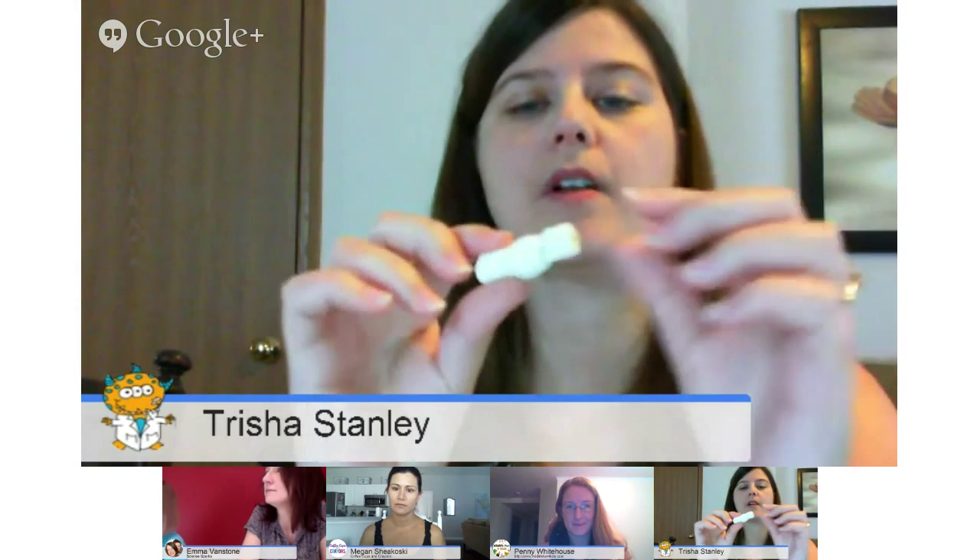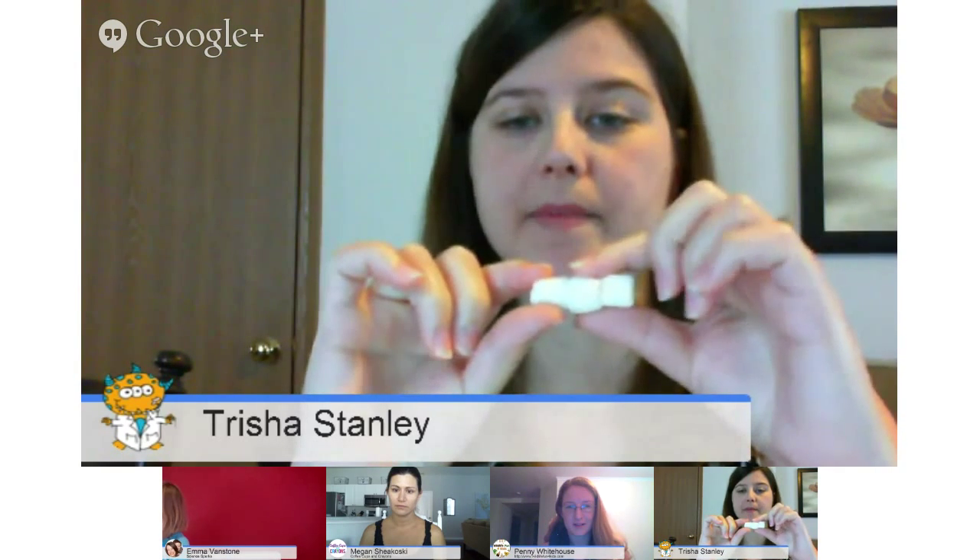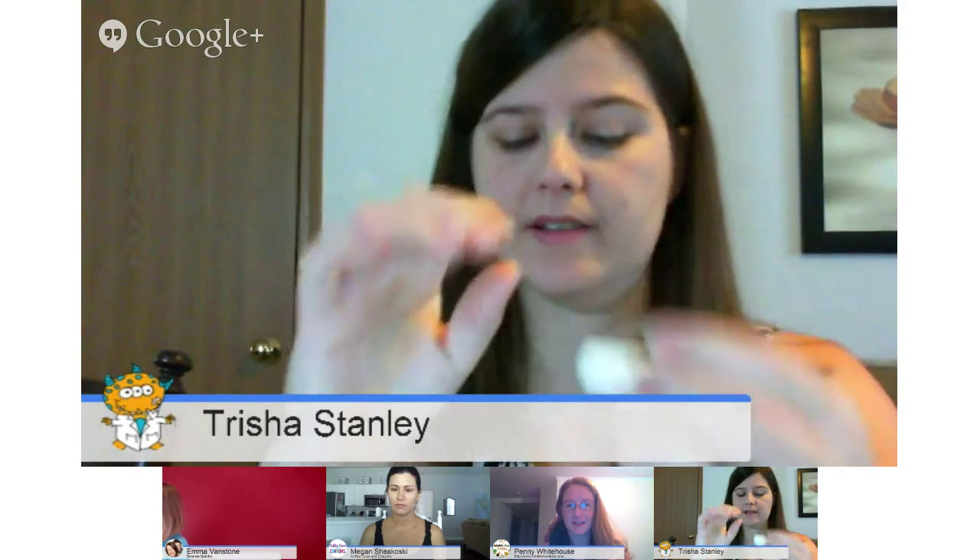We're going to combine the two and actually make creepy crawlies out of candy — a simple little way to show insect anatomy, or you can even do spiders or whatever other creepy crawlies you'd like to do. If we make a little insect, we have marshmallows on a toothpick: three different marshmallows — one for the head, one for the thorax, and one for the abdomen. Then your six little insect legs will go attached to the middle of the thorax.